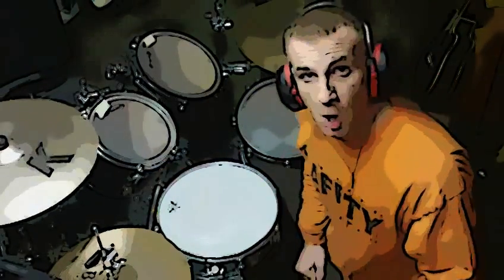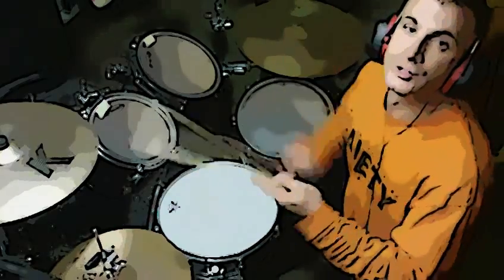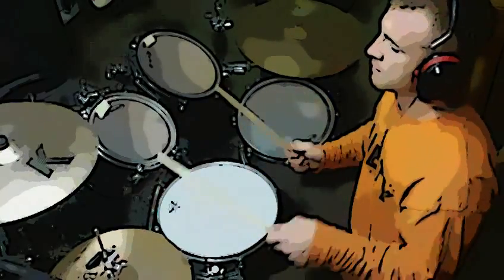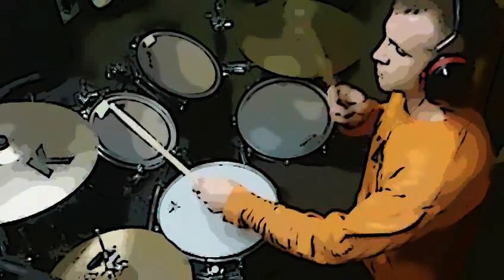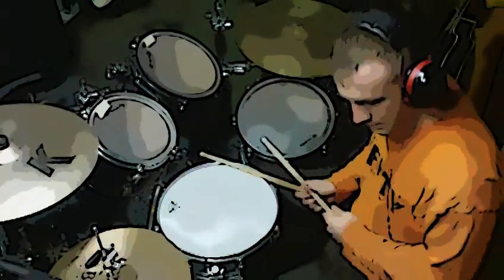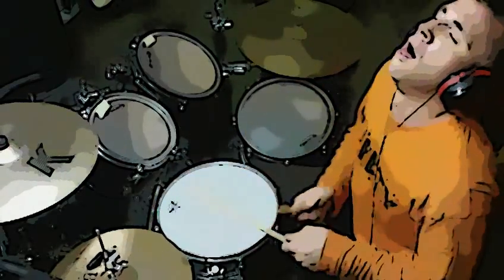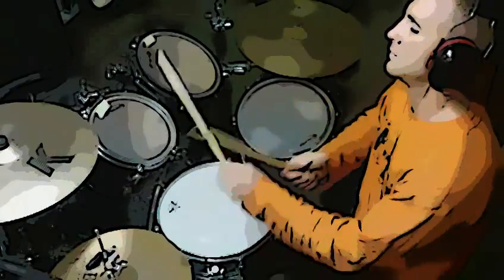All to a slow. Ready? One, two, three, four. One. Again. Two, three, one.